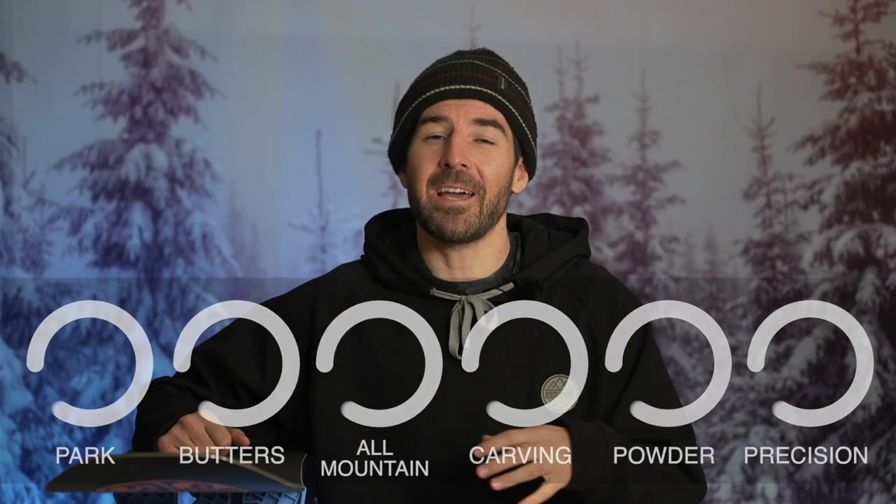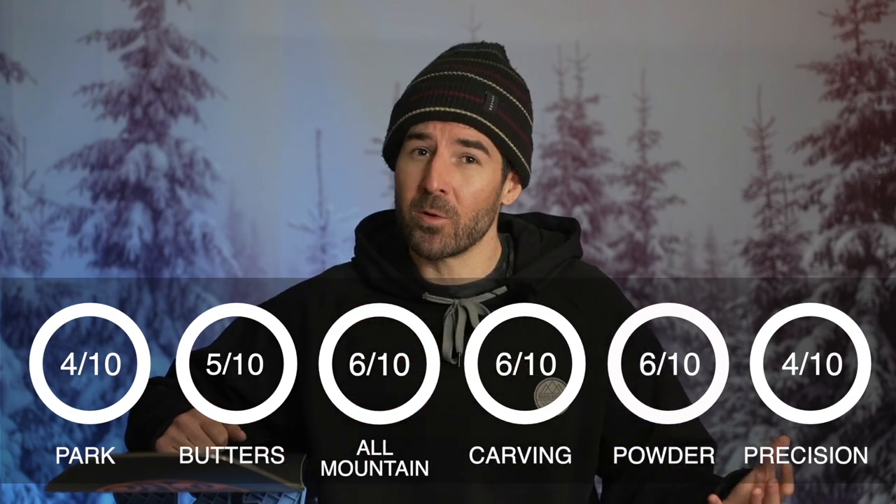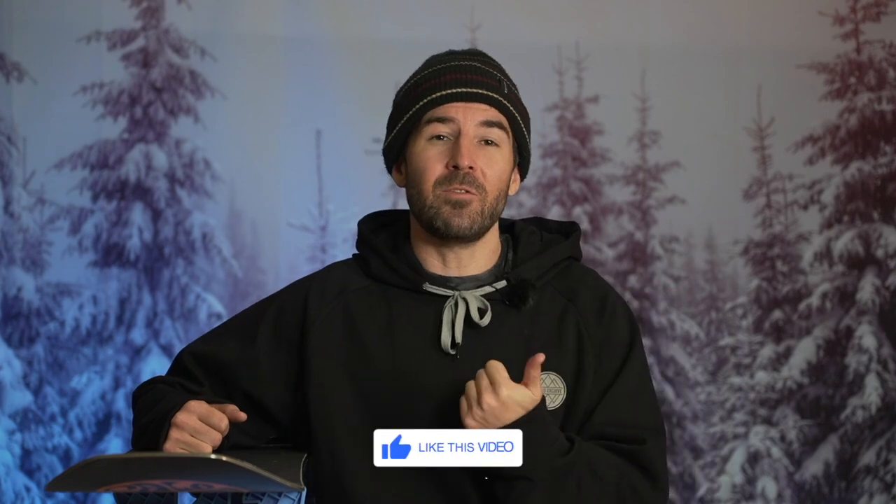Overall, I think this board is a good choice for riders with a freeride approach who want to explore the entire resort with a versatile and manageable feel. If that sounds like you, consider the Salomon High Path — I'll have it linked in the description below. If you've had a chance to ride it, let us know what you think in the comments. Drop a like if you got some value, subscribe if you're new, and I'll see you in the next board review. Take care.